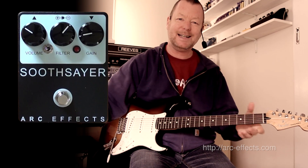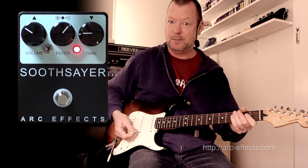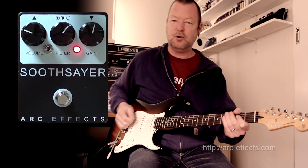So you get all of that excellent definition with a little bit of grind. It's a terrific pedal. It's probably going to go on my board, I think. Hook up to noon.